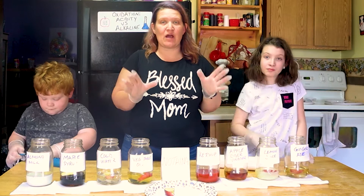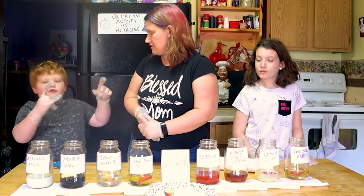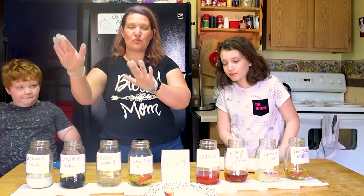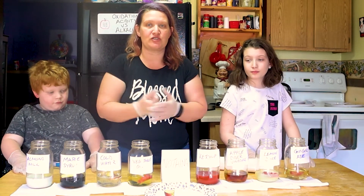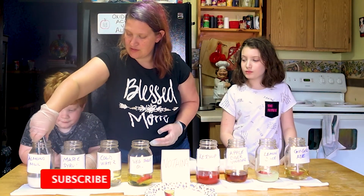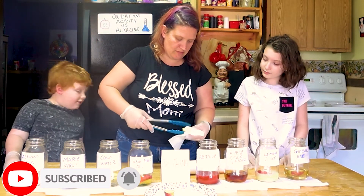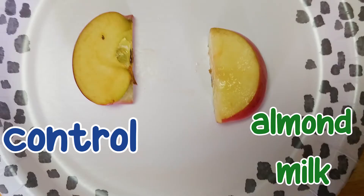We are back and ready to see which liquids were able to slow down the oxidation. We're still wearing our gloves! We're going to start with the alkaline ones, placing each next to the control and talking about the differences we see. Pulling out the almond milk one — we'll dab it off a little and put it right next to our control. The almond milk apple looks a lot cleaner, while the control is a lot drier and has some green on top.